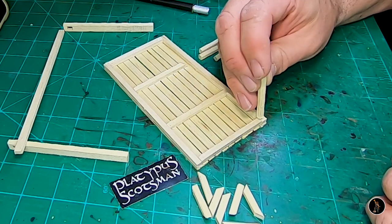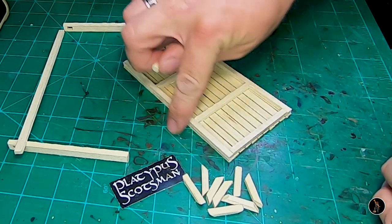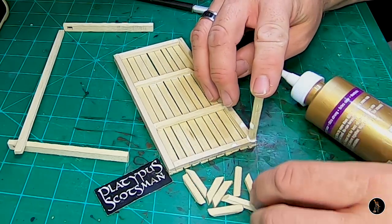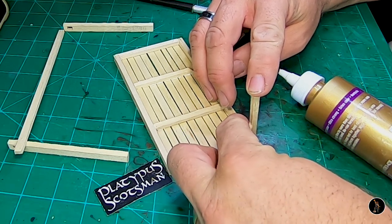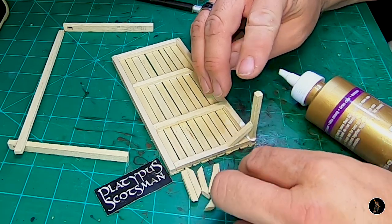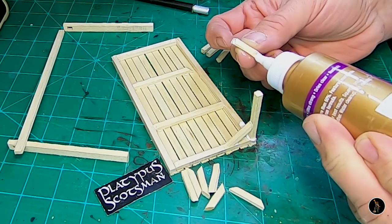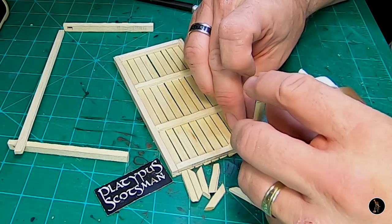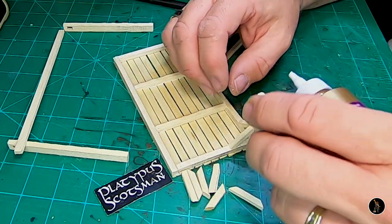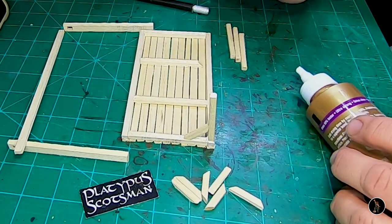I've cut some two inch posts for the bottom and I'm just going to glue them in. I've also cut some 45s — I used the line on the mat and just cut some 45-degree angles with an Xacto knife. Looks fairly straight up and down, so I want to do that to the other three as well, and then I'll get back to you.